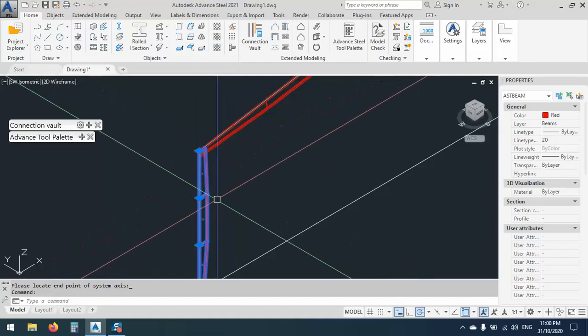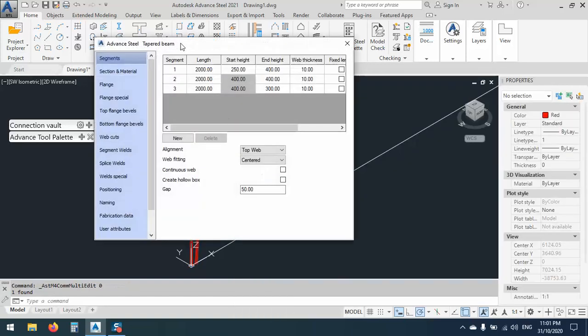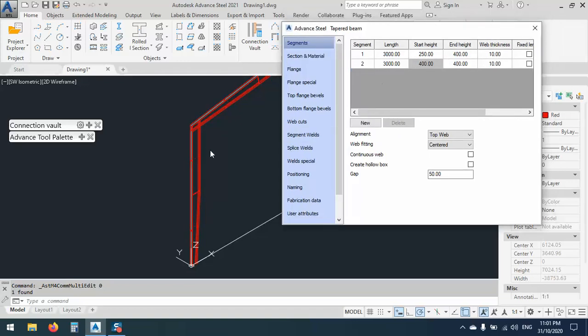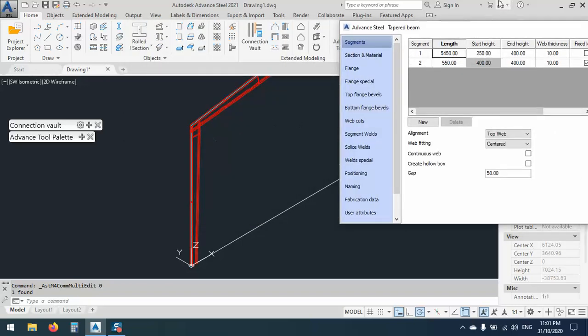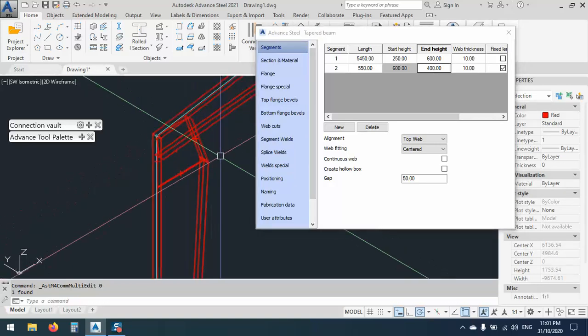Let me try to make the column. Right click, then go to Advanced Properties. What I need is two points. The upper part I need for making part of the connection. I have a fixed length — let's try 550 for this one. The first end is 250 and the end which is here is 400, let's say 600, and after that we go back to 400.